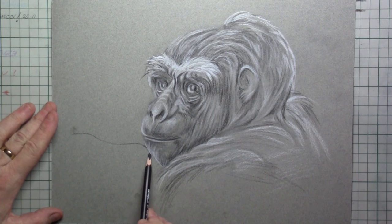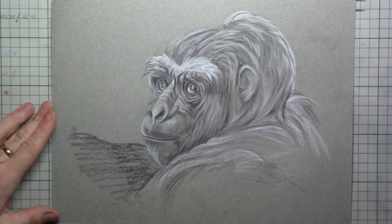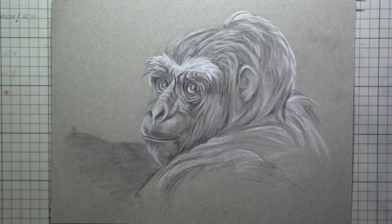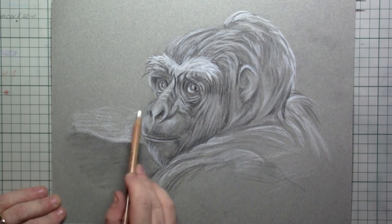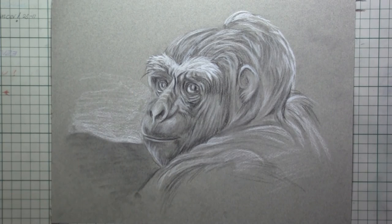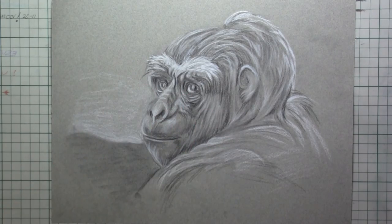I've smudged my drawing paper, so I'll put in a little bit of background. You can draw in any background you want, and I simply use a little bit of pastel for the background. I will not be working this drawing out completely — I'll leave that up to you — but I really enjoyed studying this gorilla.